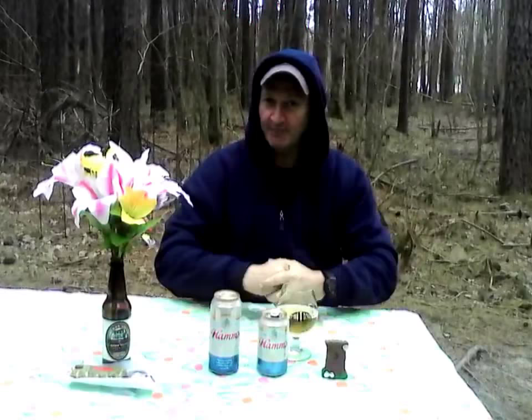It's a Backwoods Billy two thumbs up. Pick up a six pack of Hams today. Click, like, and subscribe to Backwoods Billy Craft Beer Reviews. Check me out on Twitter at Backwoods Billy CBR.